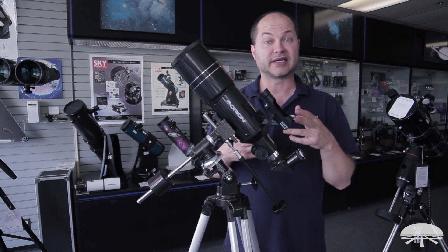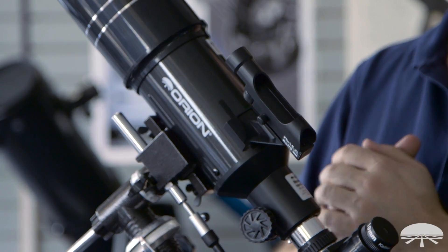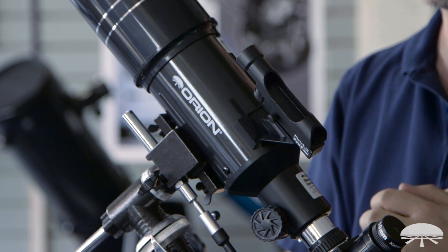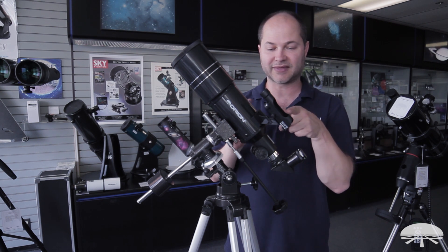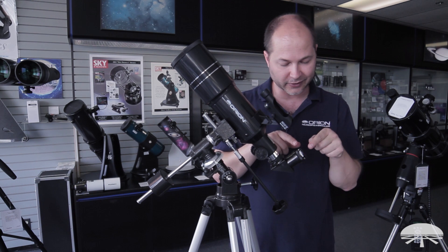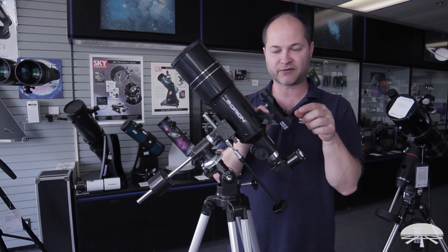The finder scope is a reflex sight — there's no magnification. It has a little red dot that floats in the middle of the field of view and allows you to quickly overlap it with the object, and then you'll find it in the main scope. I get this question a lot from beginners: when they start viewing, they never align this thing. So they try to use it to find Jupiter, and then they look through the eyepiece and it's not there. You've got to calibrate it when you first set it up.